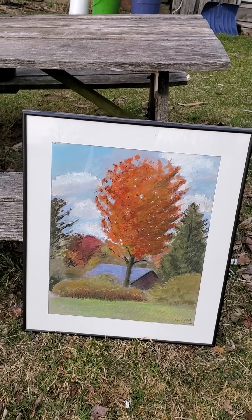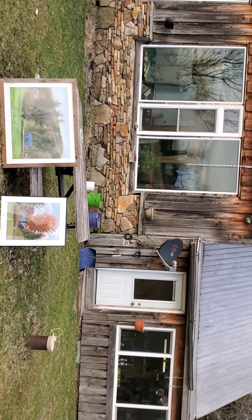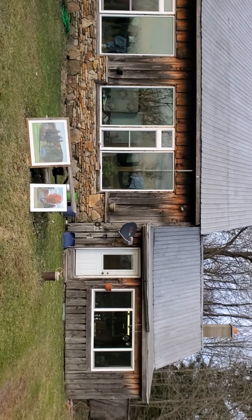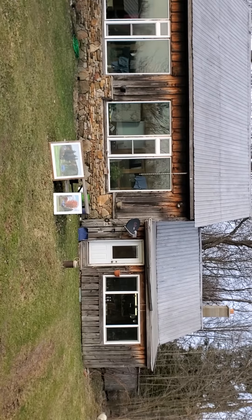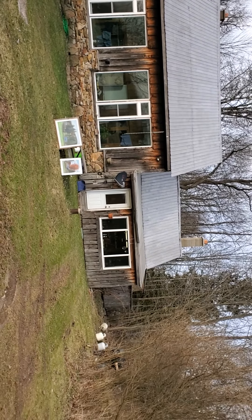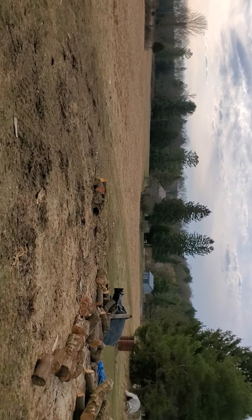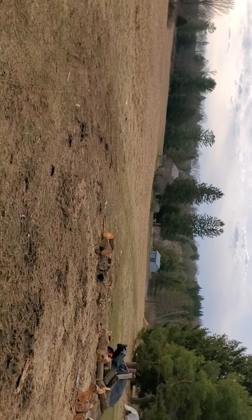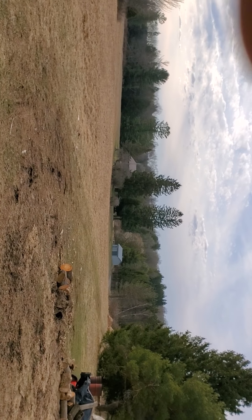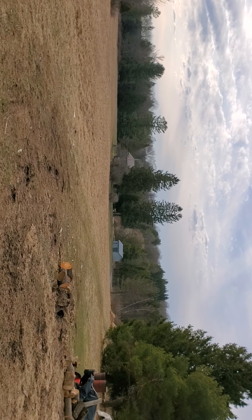I'm going to walk out here a little bit so you can see a view of my house. The house, by the way, is a building that I designed and built myself back in the 1980s. I've done a couple of paintings of that also. Looking down in the direction of the subject of the painting, you can see the tall pine trees in the building there.